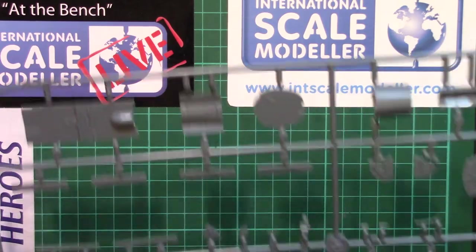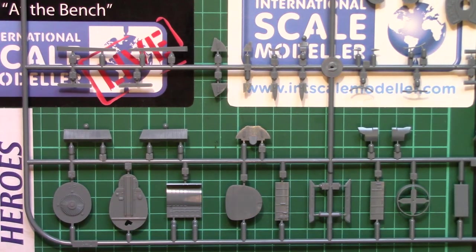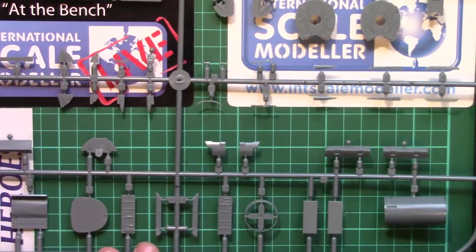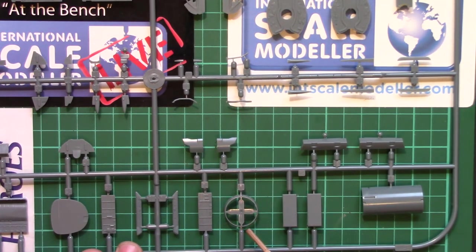Next we have some of the smaller parts. I'll be trying to get these into shot for you. So we've got what I believe is the intake fan, the back of the cockpit, and what I think are the main gear bay doors or parts of them. There are all sorts of smaller parts on here - the ring which is either the intake or exhaust, one of the rings for that.